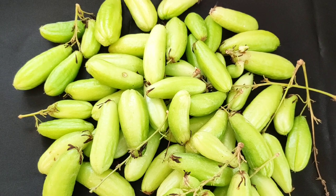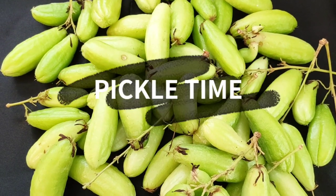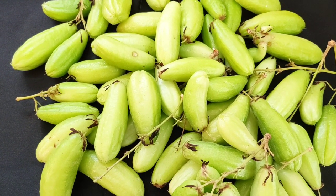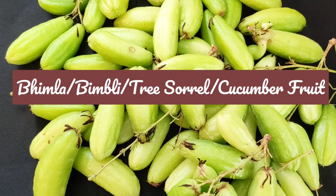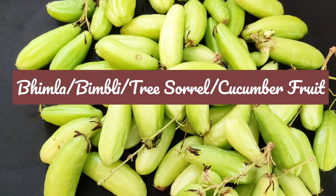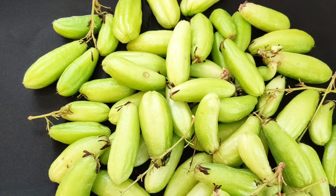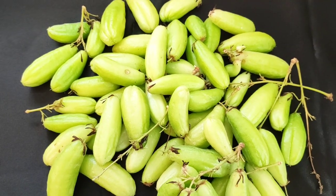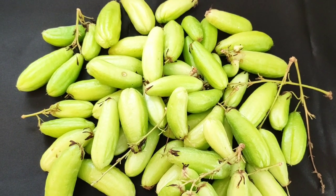It's my recipe time and now this time it is going to be different — it's pickle time. Most of you must be already knowing what this vegetable or fruit is. This is actually known as bimla or bimli. It's also known as cucumber tree, or tree sorrel. This fruit is grown wild in most parts of Southeast Asia, throughout Indonesia, Malaysia, Philippines, India and Sri Lanka. This fruit is completely sour and full of water, and it's yummy when you make a pickle out of this.